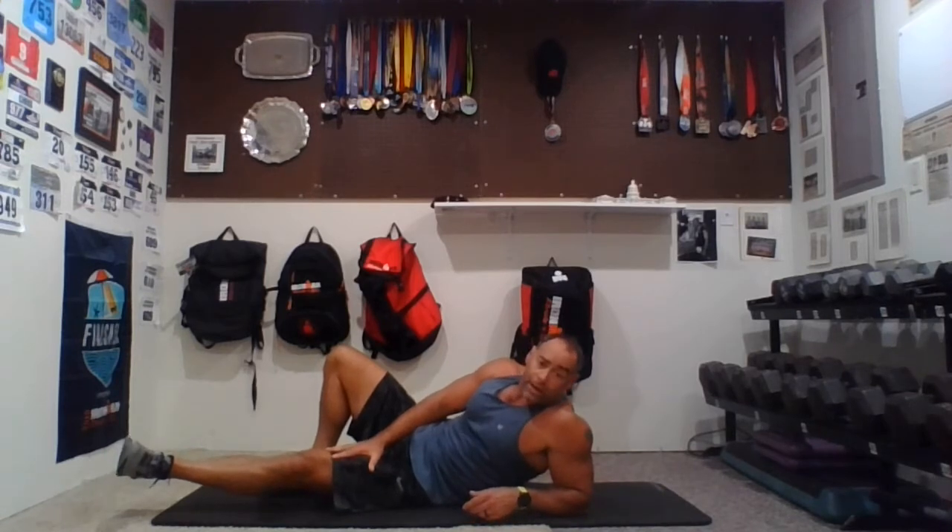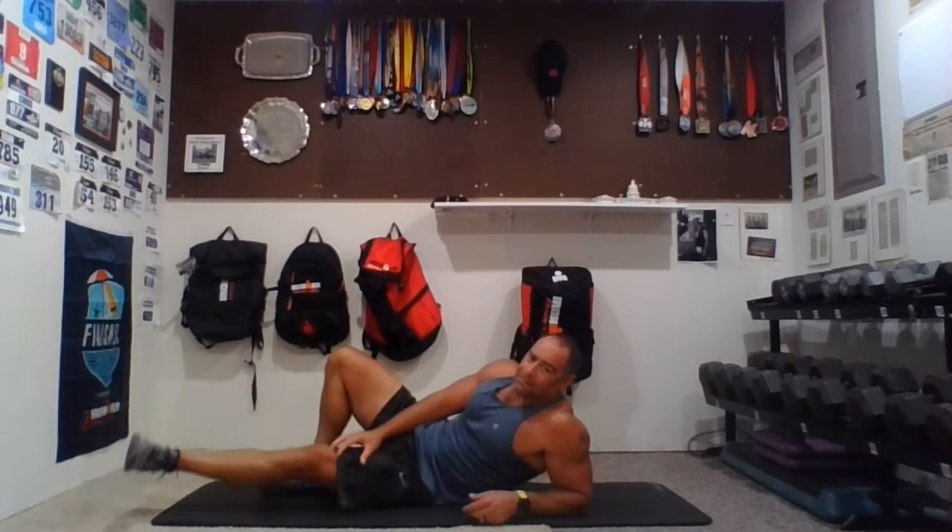Ten reps up — one, two, three, four, five, six, seven, eight — just a little resistance goes a long way — nine, ten. Hold it up. Pull the bottom, little pressure. Other leg over — pulse now for ten, nine, eight, seven, six, five, four, three, two, and one. Relax.